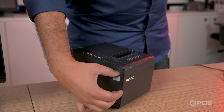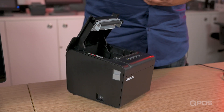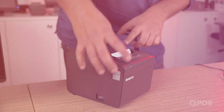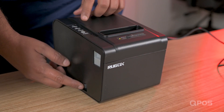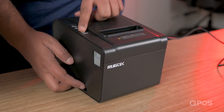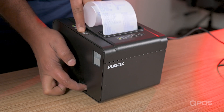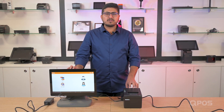Push this button and the printer lid will open up. Insert the paper roll in this direction and close the lid. To check the configuration of the printer, all you have to do is switch on the power button and press the feed button at the same time. Now the printer and device are ready to use.